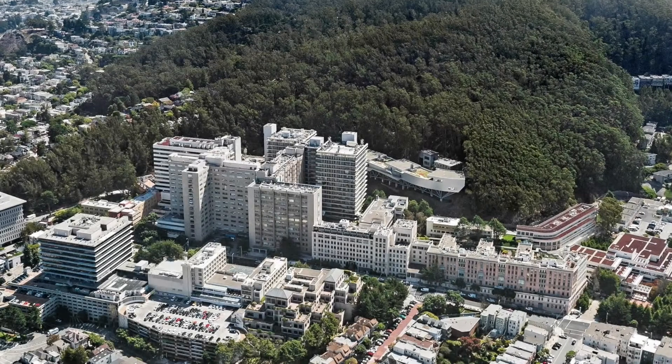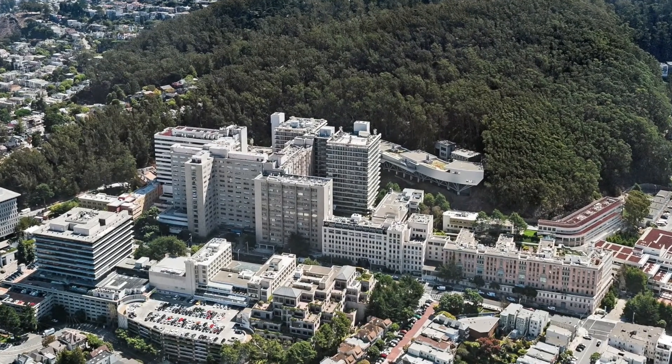Welcome to the UCSF Department of Radiation Oncology. This video is a brief introduction to the SDX breath hold system.